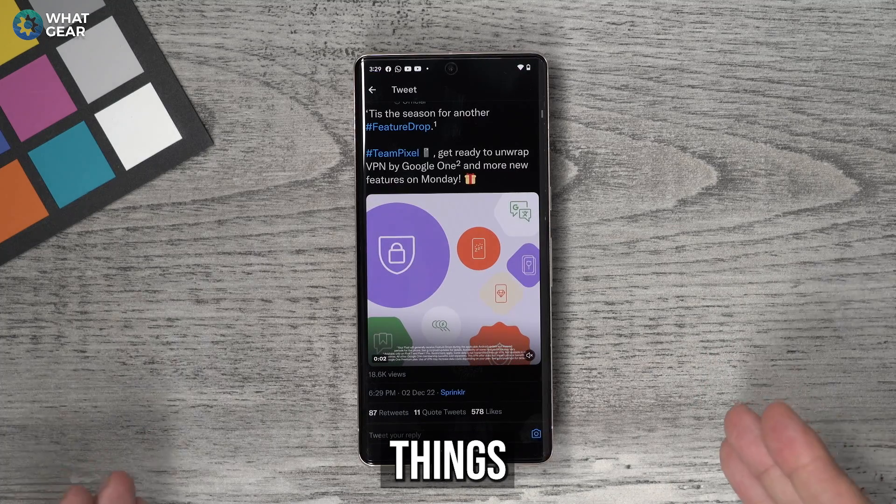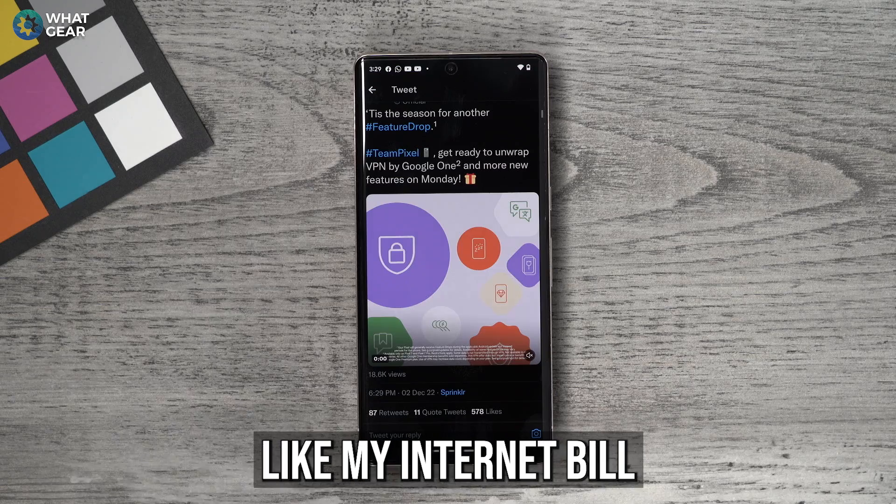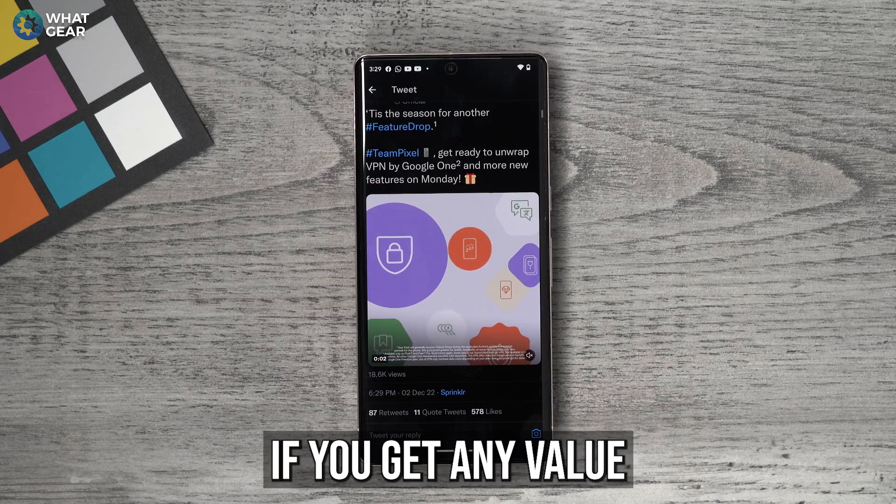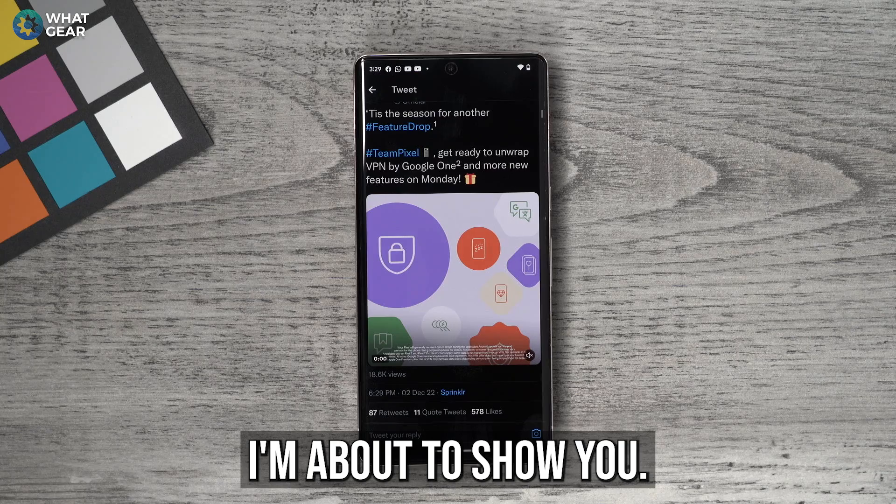The second best things are very expensive, like my internet bill. Here's the super thanks button below this video if you get any value out of what I'm about to show you.